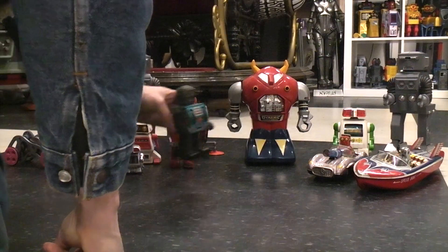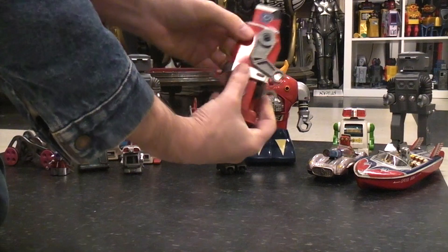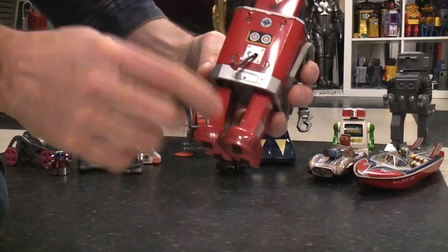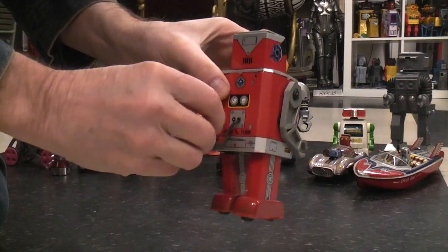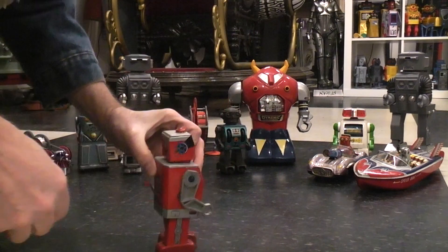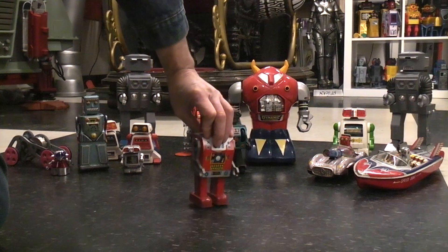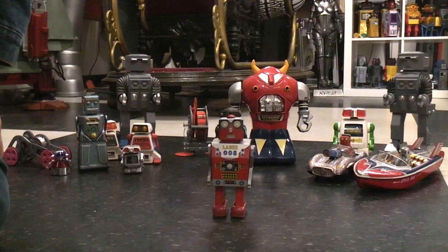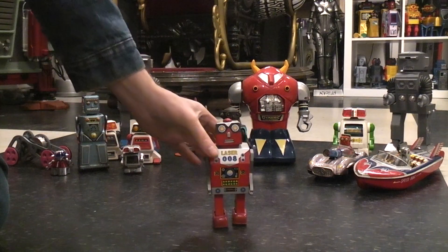Here's our Laser 008 — the nice thing about him is he's a walking robot and you've got the crank to get him up to speed to get his flywheel going. Not a bad run time on him either.